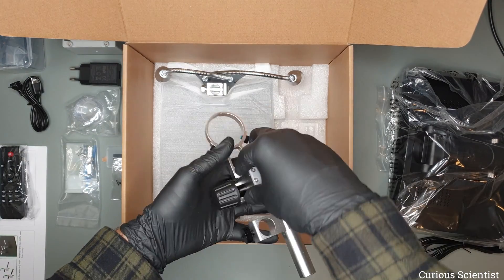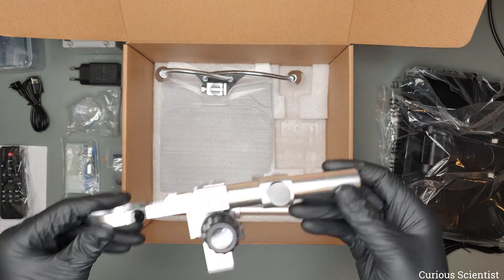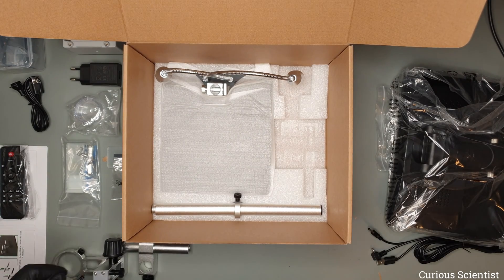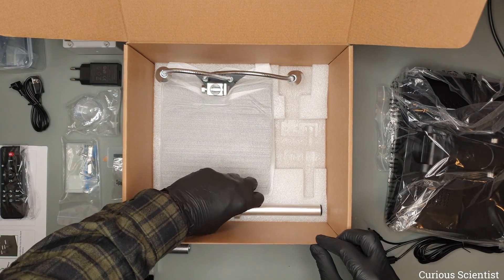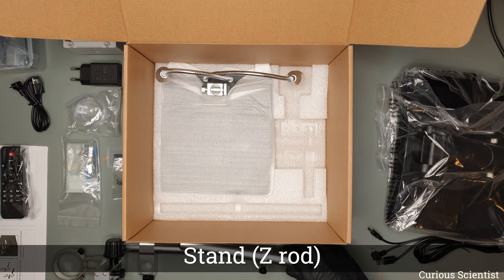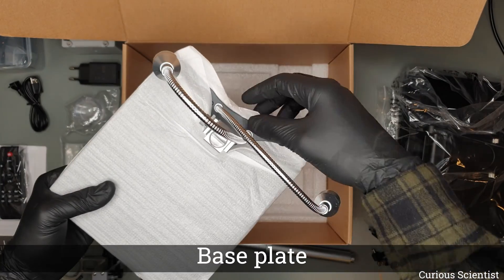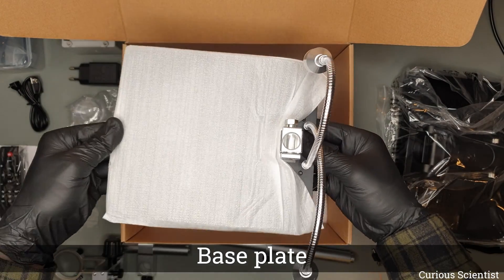The next part is this metal bracket which is the holder for the microscope so we can insert it into this. Then this rod is the Z rod or the stand and the bracket is attached to this.